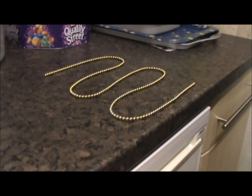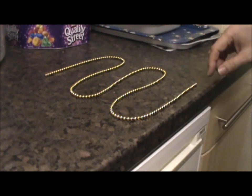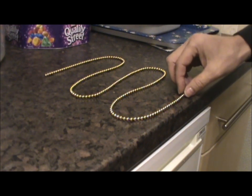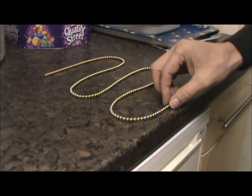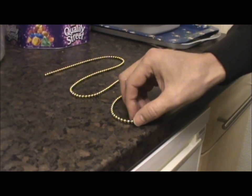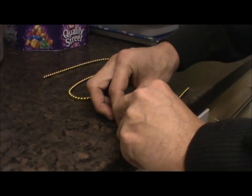So here we are — how to put your NeoCube back into a cube. First, you get it all into one line. Then you take the first 36: that's 1, 2, 3, 4, 5, 6, 7, 8, 9, 10, 11, 12, 13, 14, 15, 16, 17, 18, 19, 20... so you've got 36. Then you fold it back on itself.